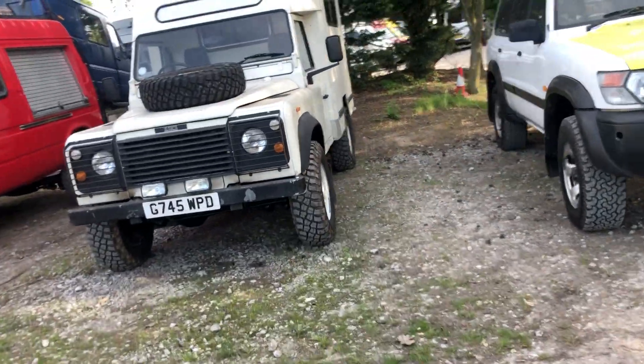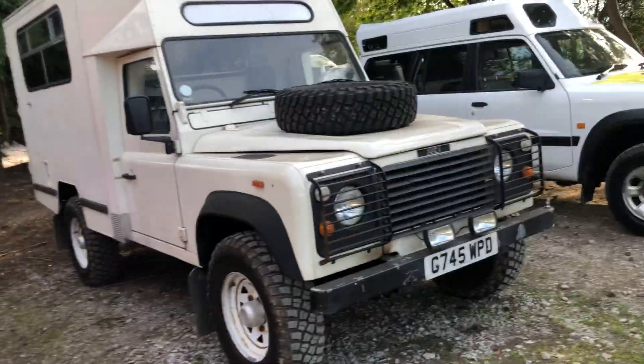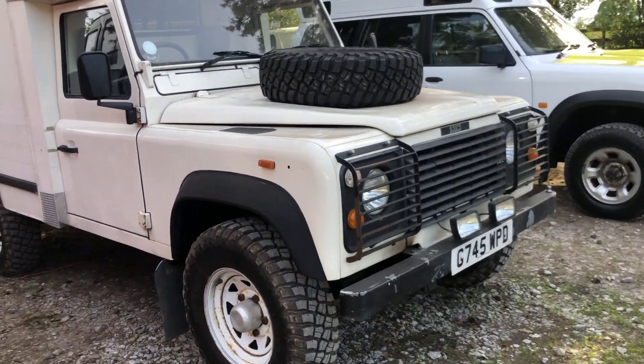We've got the Defender 110X St. John's Ambulance Service, and this is the V8 petrol Rover V8 model. Of course, it's the four-wheel drive.